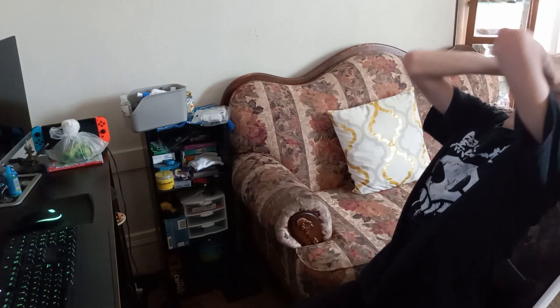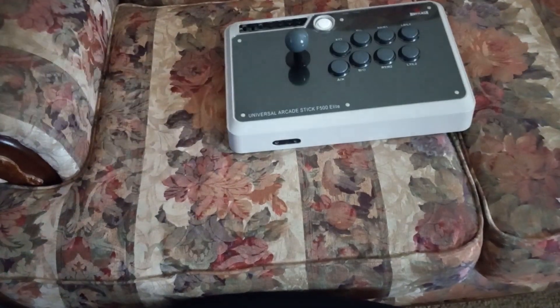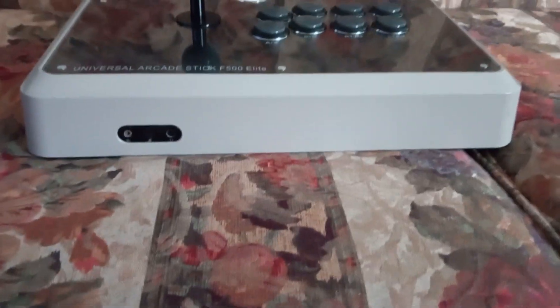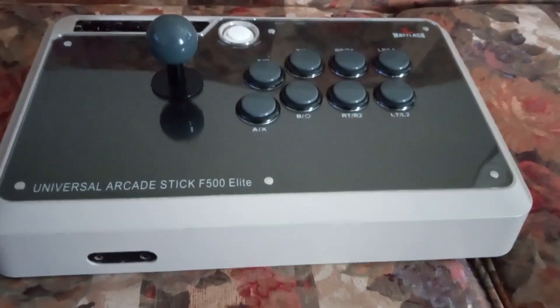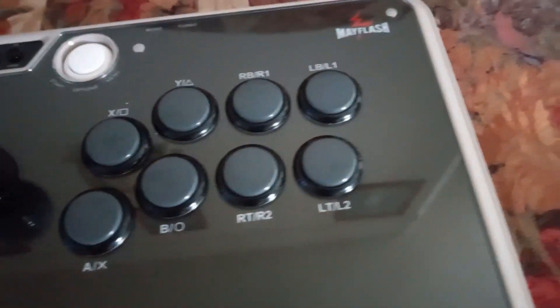Do you suck at fighting games? Well, throw that controller in the trash, because what you need is the Mayflash F500 Elite Fight Stick. It has 8 big buttons and an arcade-style joystick for more precise movement and inputs.